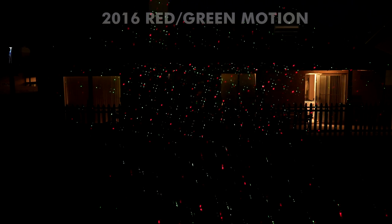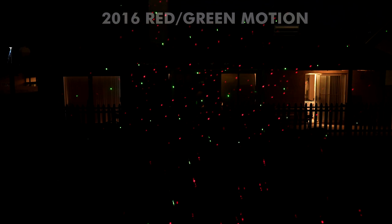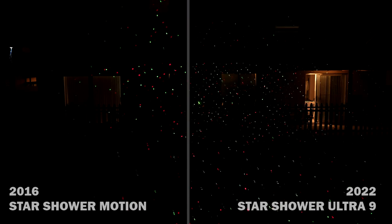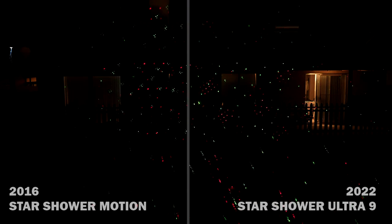Let's fire up the original 2016 Star Shower and see how it looks. Earlier the green didn't show up, but now it looks perfectly fine — it just needed to warm up. They did say cold temperatures can delay it reaching full brightness, and I guess that was the case. The width of coverage and the pattern look about the same. You can do just green or red and green on the original, but you can't do much else. Viewing them both at the same time, the new one is certainly brighter. The green also seems a little more prominent on the Ultra 9's dual-color mode, though they look pretty similar overall.